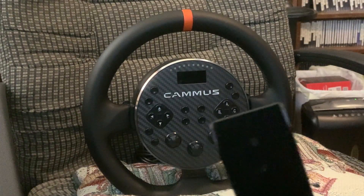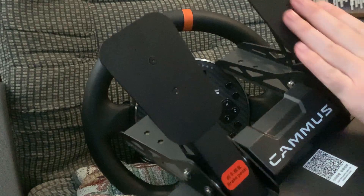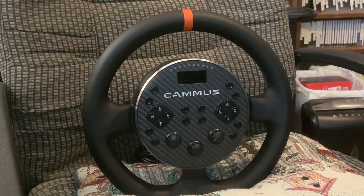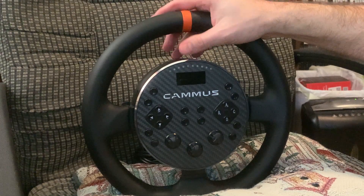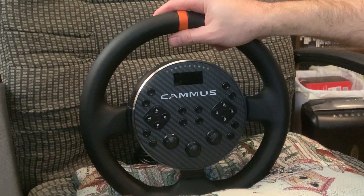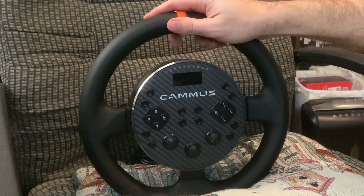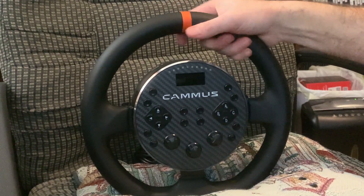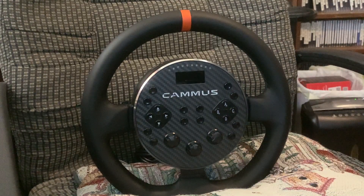That's about it. The pedals — you can adjust the height of the pedal plate, moving it up higher or down lower. That's about it for the Camus C5 — a very good wheelbase and wheel combo. Hope you enjoyed that review slash overview. I bought this myself — Camus didn't send it out for review. I haven't seen any non-sponsored reviews on YouTube for it. Hope you enjoyed the review. Peace.